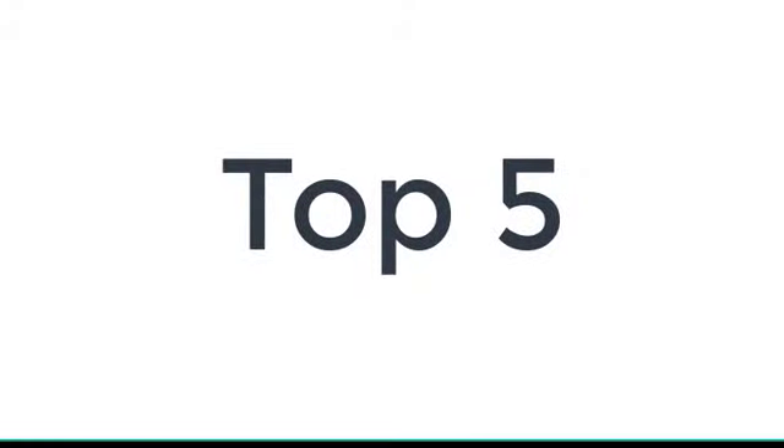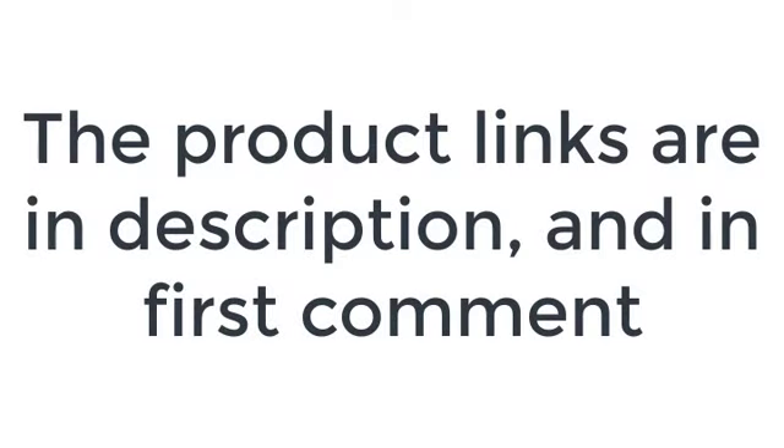Without wasting your time, we are going to share the Top 5 Electric Pasta Makers. The product links are in the description and in the first comment.